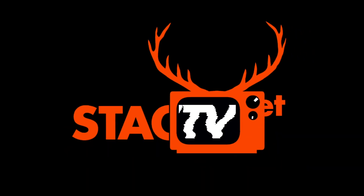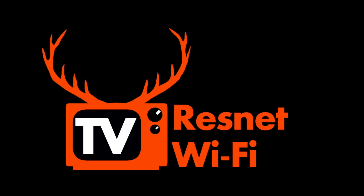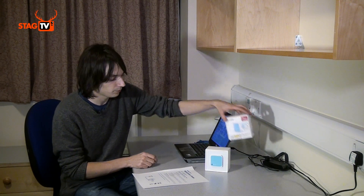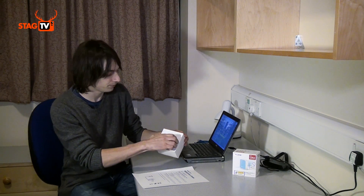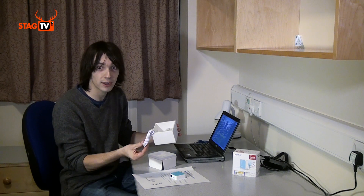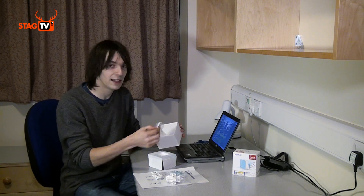So you've just collected your ResNet Wi-Fi access kit and we're going to show you how it all works and how to get started. You'll get a box containing the kit itself and a quick start guide. Inside the box you'll get the access point itself, a USB power cable, a USB power adapter, and an Ethernet cable.